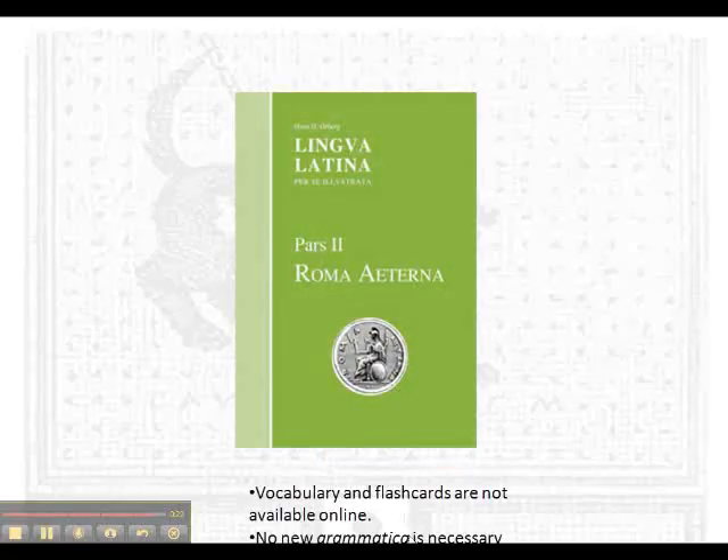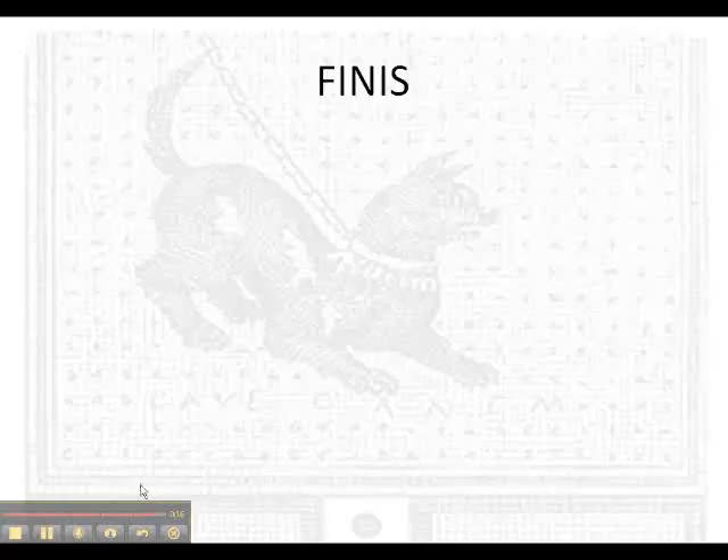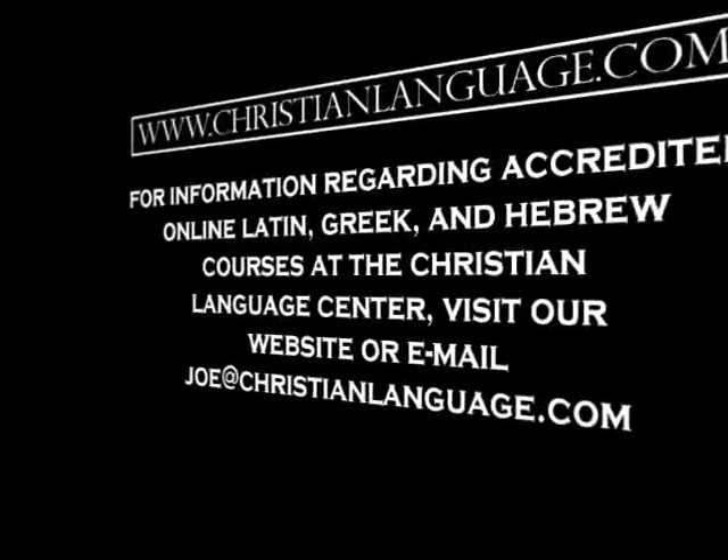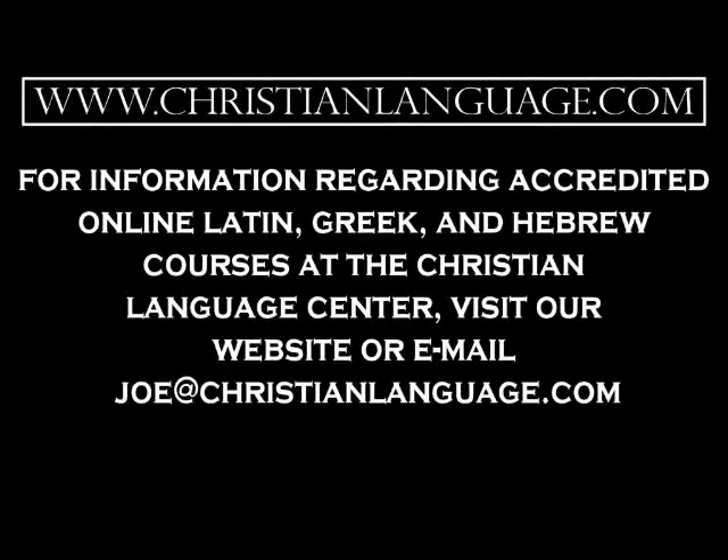For Lingua Latina's second book, Roma Eterna, the same resources are available except the vocabulary is not free. I hope these resources will help you to be successful with Lingua Latina. Good luck in your studies. Thank you very much.